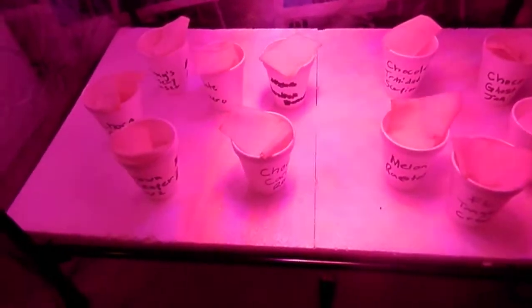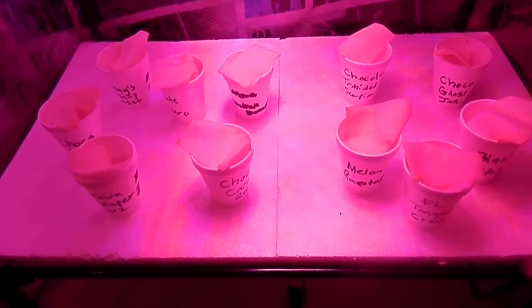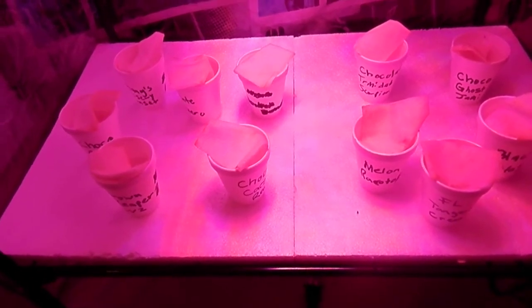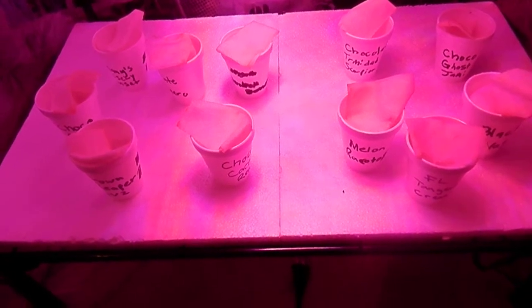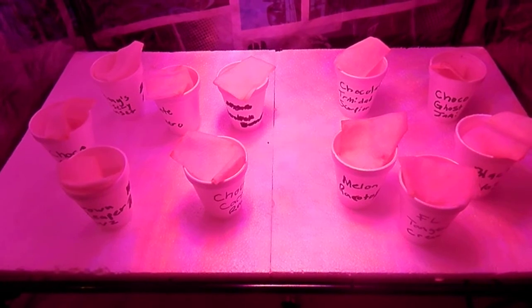These guys are taking about seven days. Nothing has sprouted yet, but germination can take anywhere from seven to ten-plus days, so don't worry if nothing's sprouted yet.